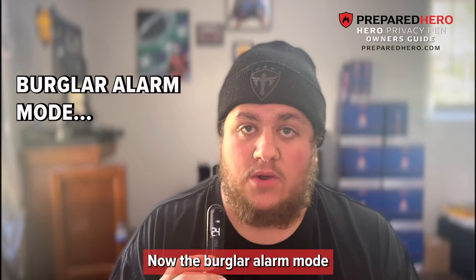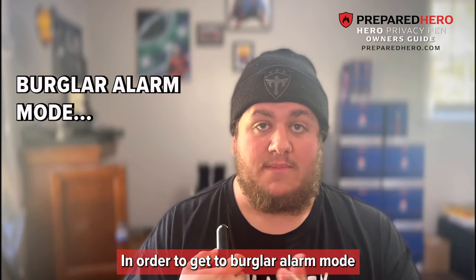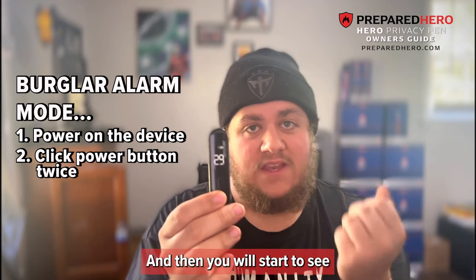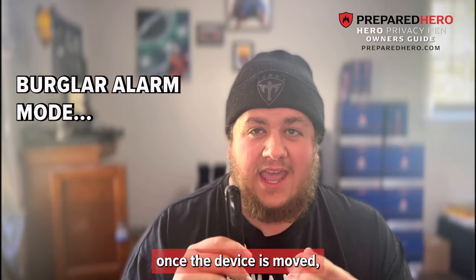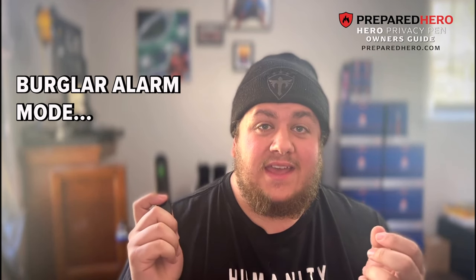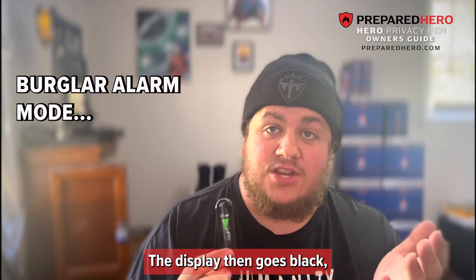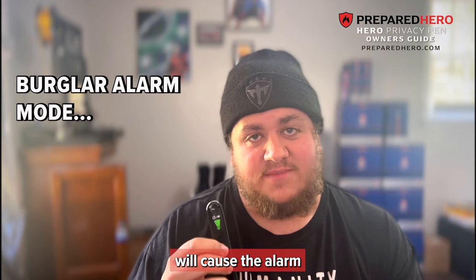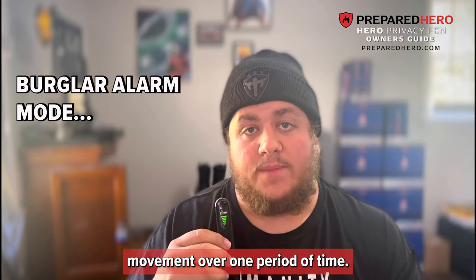The burglar alarm mode also allows the device to store and provide information on the number of intrusions detected. To get to burglar alarm mode, press the power button twice in quick succession, and you will start to see the countdown timer indicating that it is about to arm. Once the device is moved, a beep alarm will sound for 30 seconds. You can silence it by pressing the adjust button, and the display will show 'Door Open 01.' After three seconds without movement, the device returns to standby. A second opening will show 'Door Open 02' and so on, tracking how many times movement has been detected.